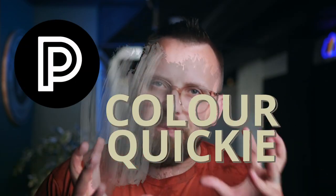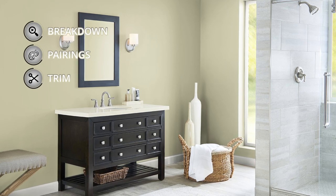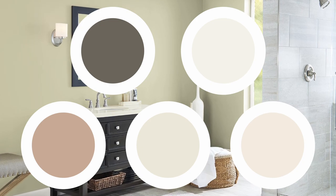Welcome to Color Quickie, where we break down paint colors, talk about their details, how you can use them, and then also build an entire color palette that you can use in your home or your next project if you're one of them designer people.